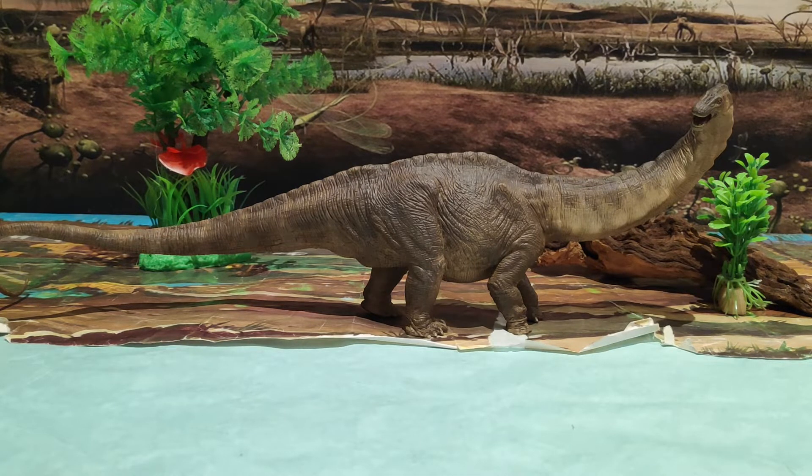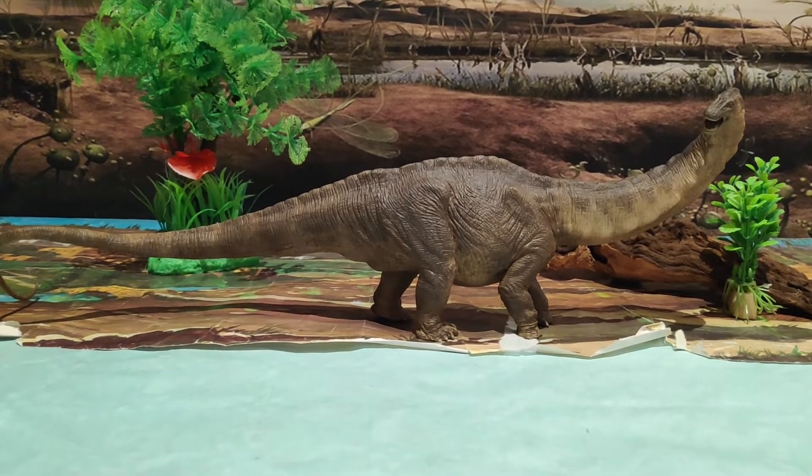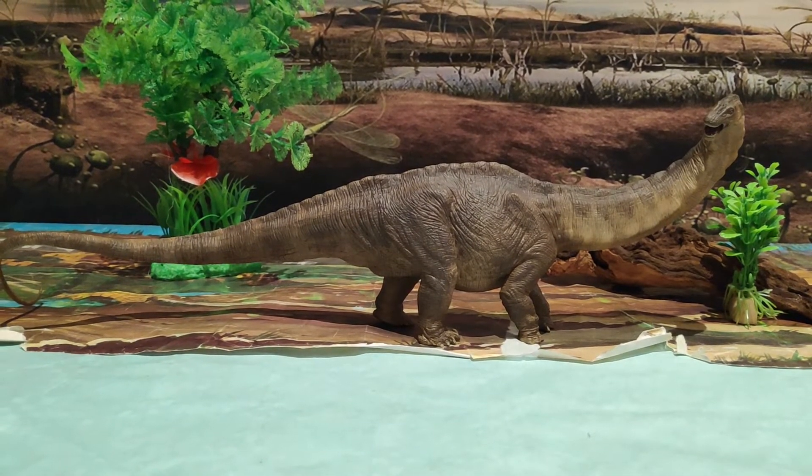Como podéis observar, es una auténtica delicia de figura, ya que es el único Apatosaurus que tengo y el primero de mi colección de figuras de dinosaurios. Le tengo muchísimo cariño, por lo que quería mostraros esta preciosidad de dinosaurio. Es una figura muy recomendada, pero antes de comenzar con la review, voy a poneros en contexto de quién fue el Apatosaurio.